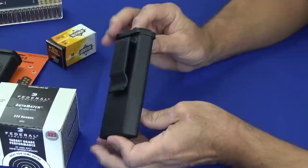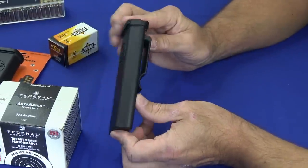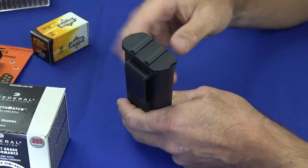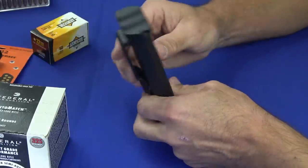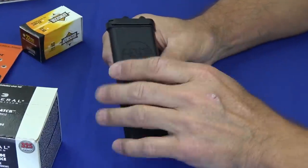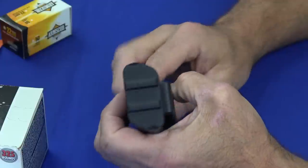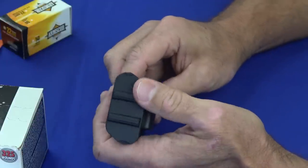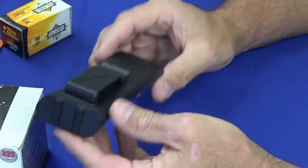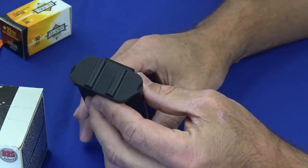The only thing this may not be useful for is travel with your checked bag on an airline, because the rounds do touch each other and most airlines require a solution that keeps the rounds isolated. So you might not want to try to bring these through the checked bag process. But I don't believe there's any risk whatsoever of these rounds setting each other off — it takes quite an impact to set off a rimfire round and they're very solidly protected.